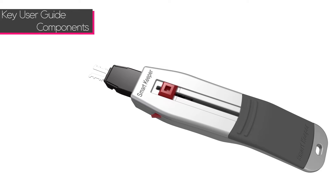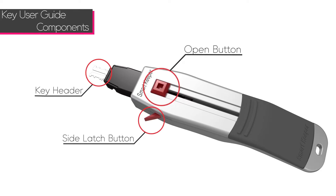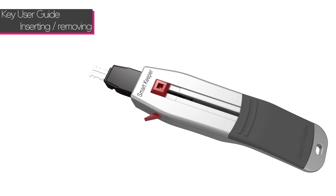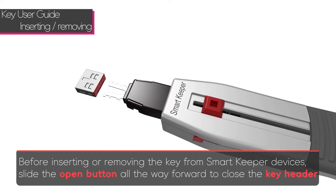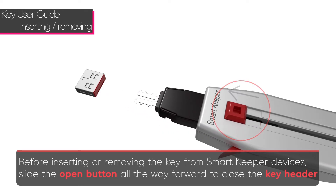There are three components to the Smart Keeper key: the open button, the side latch button, and the key header. Before inserting or removing the key from Smart Keeper devices, slide the open button all the way forward to close the header.